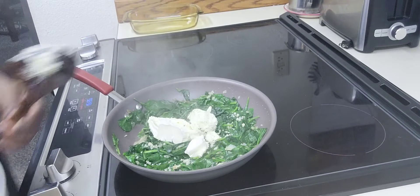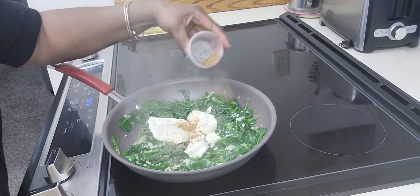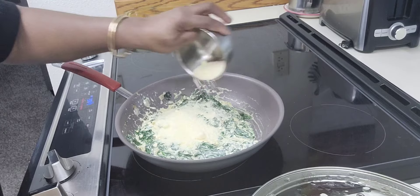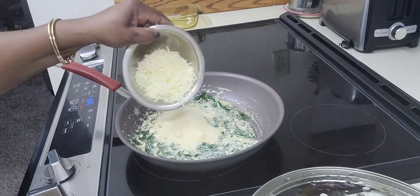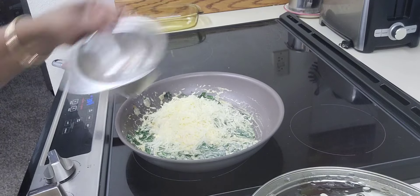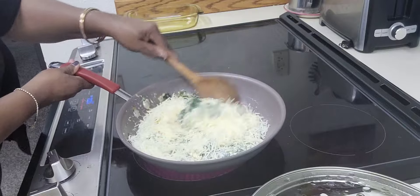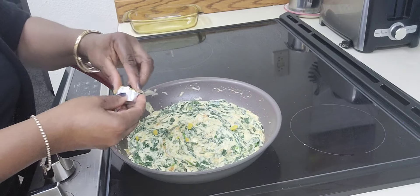A half a pack of cream cheese and a half a pack of boursin garlic herb. One half cup of parmesan cheese and one half cup of mozzarella cheese. A sprinkle of chicken bouillon.